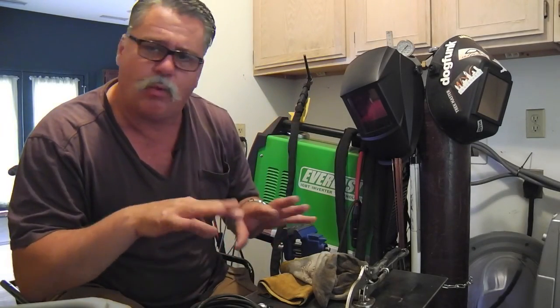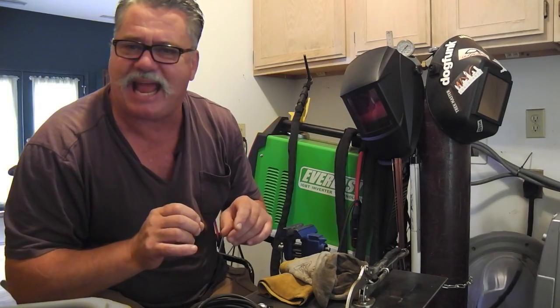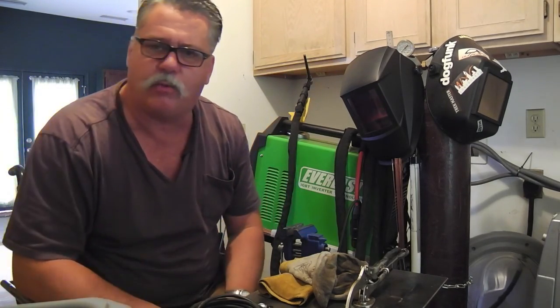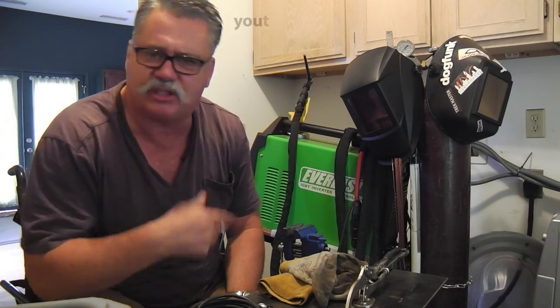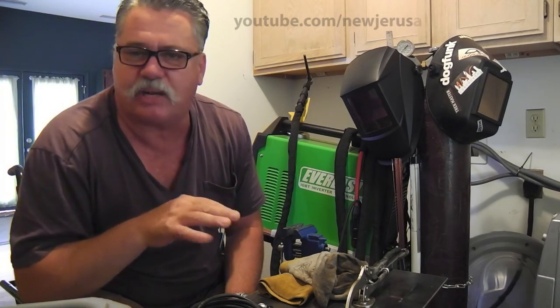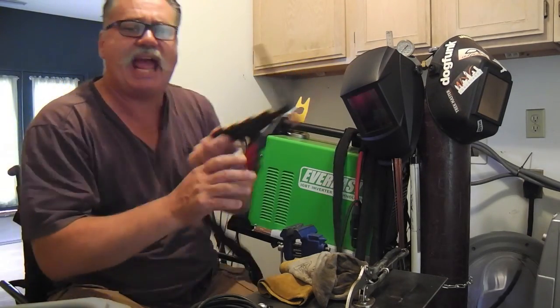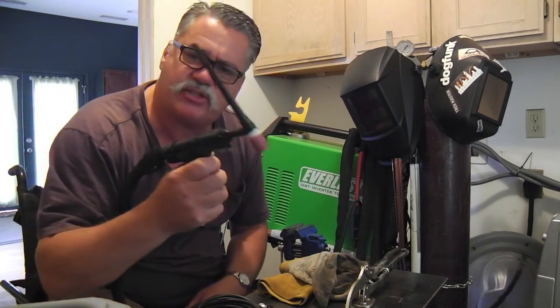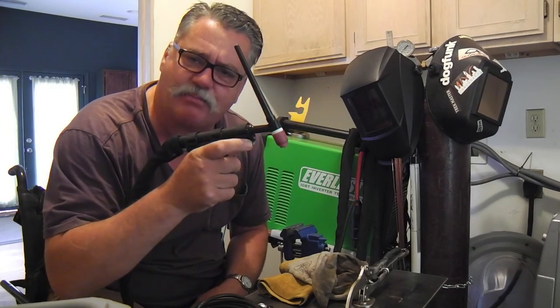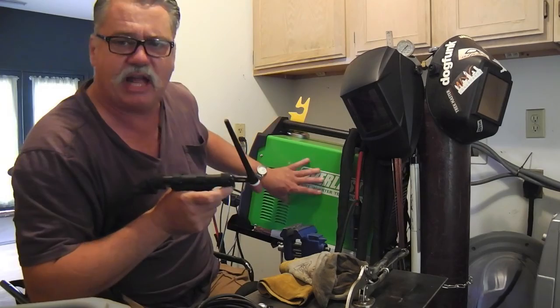Hello, Christian Livingstone here. What I'm doing today is a little video clip on behalf of the Everlast forum, where I sometimes go and make comments and give feedback. Recently I kind of mucked up the forum a little bit with a thread that had to do with the CK Worldwide TIG Torch hand amptrol. And I use the Everlast welder here.